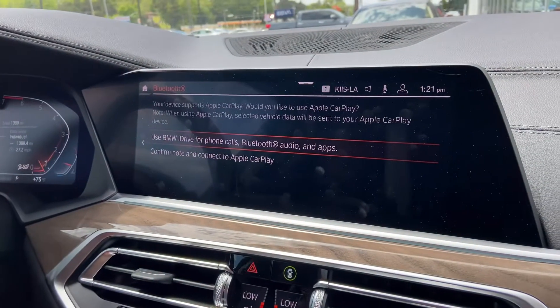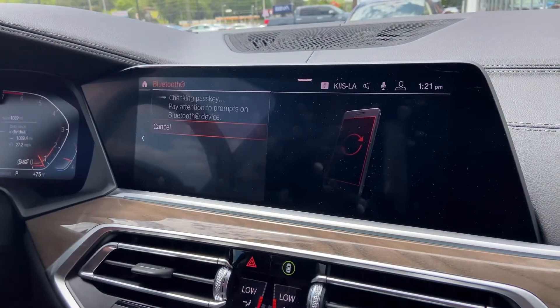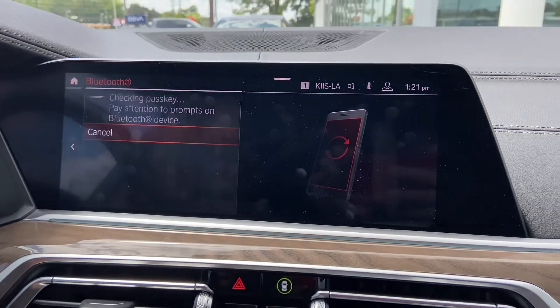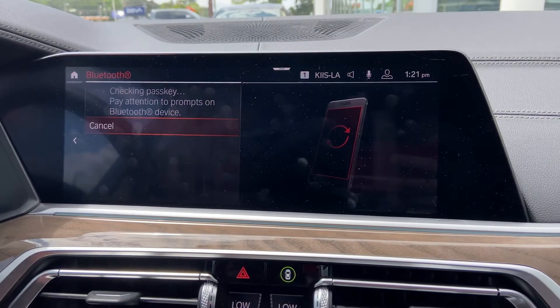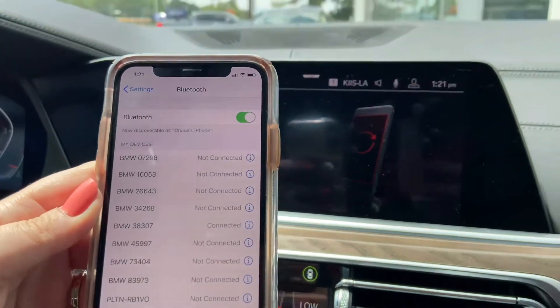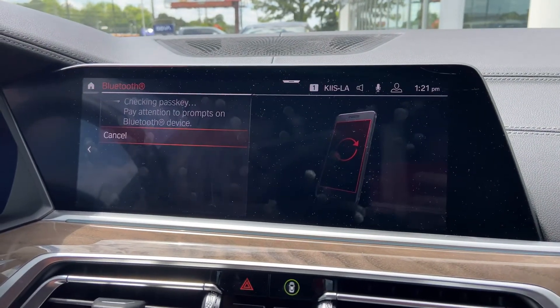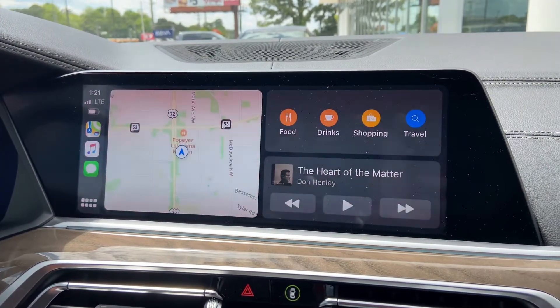Once the phone is connected, you will get a prompt that says: do you want to use CarPlay or do you want to use the iDrive system? If you'd like to use CarPlay, you hit the CarPlay button, and then once it's all loaded, the screen should pop up. You hit yes, and then it'll load and show your CarPlay screen, so everything is on there.